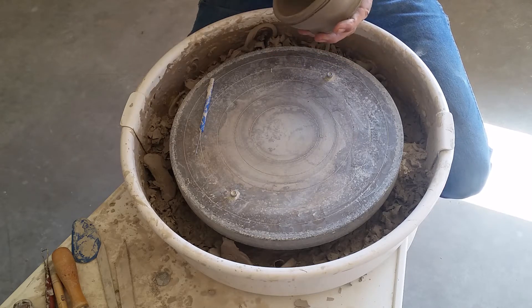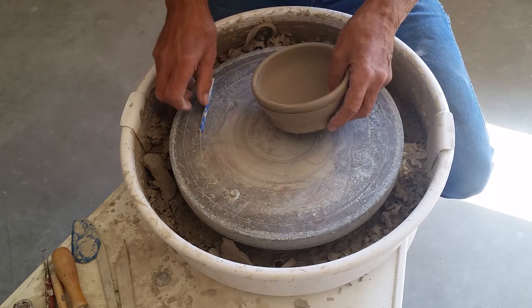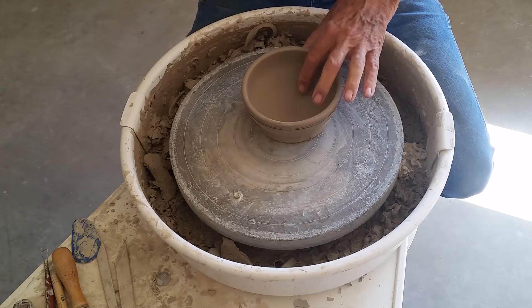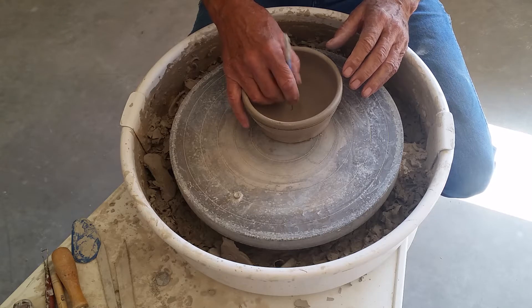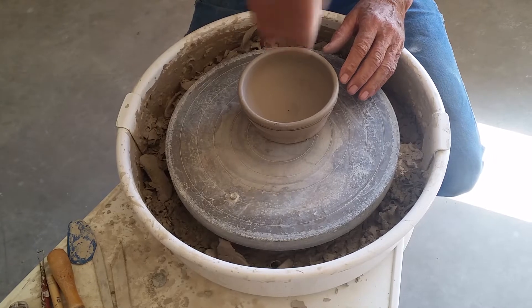Tonight we're going to trim the bowls we've made, and it's a whole lot like when we trimmed our cups, but a little different. One of the things we can do with our bowls that we couldn't do with cups is to check the thickness on the bottom of our clay before we start, to see how much clay we have to work with.